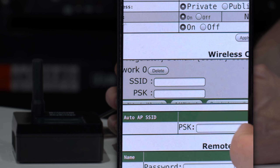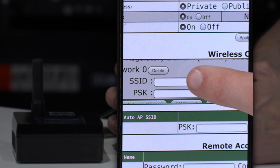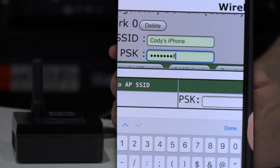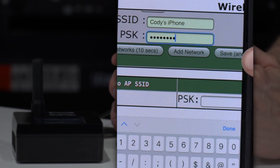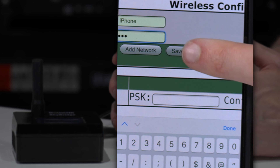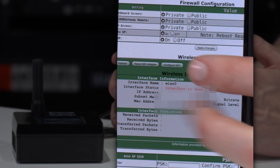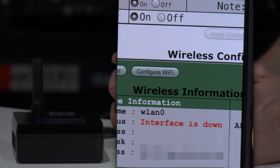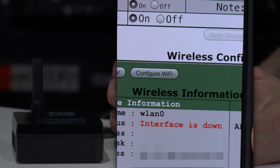Now beforehand, it's a good idea to know what your network information is. If you don't know that, we'll show you how to get that here in a second. Go ahead and enter the information here — I've got the password entered there. At this point, we can just go down here and click the save and connect button. I usually end up hitting apply changes as well. I'm not sure if that makes a difference, but that'll restart the SkyBridge and make sure everything gets saved.